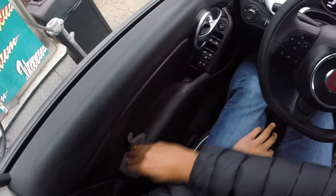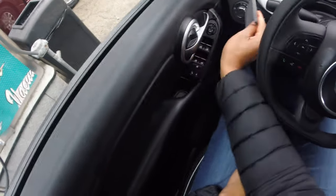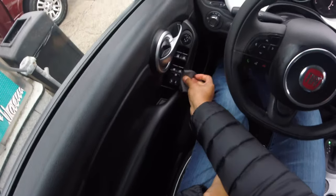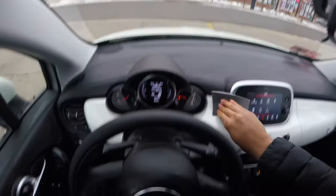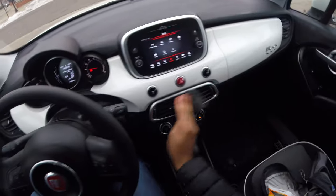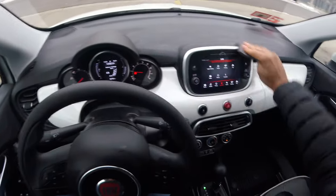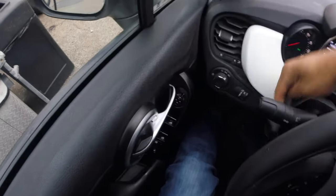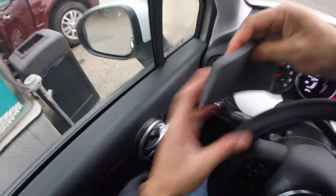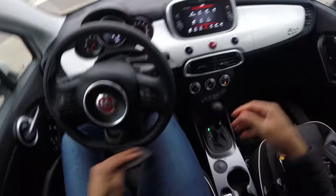I'm going to get this going right here — wipe down here, wipe all of this down. It makes it look kind of new. Get up over here, wipe all of this stuff down right here. Not going to wipe the display screen, but I will get this and get all of this stuff right here.